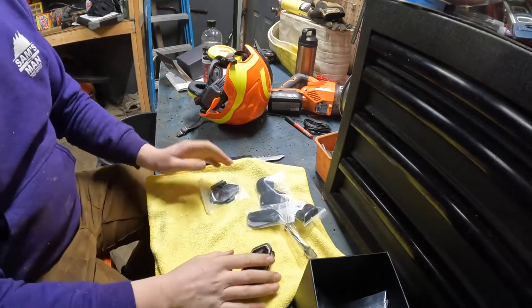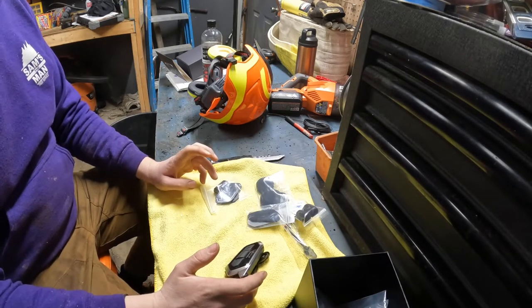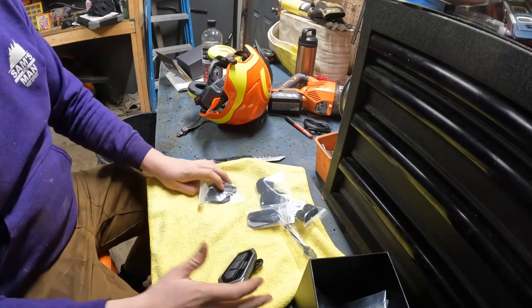So all you're gonna need for this is a Dremel, electrical tape, and super glue. It's literally all you need.